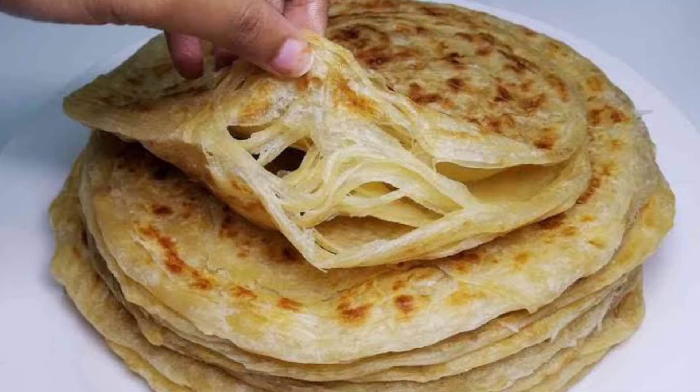I went to YouTube and looked for a recipe that was supposed to give me chapatis with multiple layers. I'm here to tell you that I made the chapatis and you're going to see how they turned out, because my god, it was an epic fail — well, not necessarily a fail, but watch the video and see. If you haven't subscribed to my channel, please hit the subscribe button — it's free, nothing to lose.